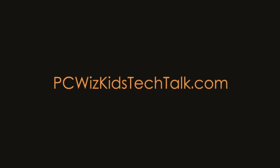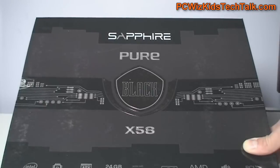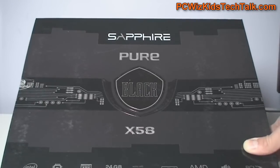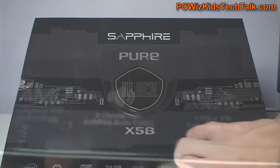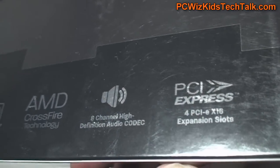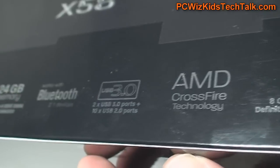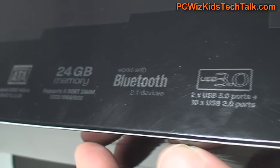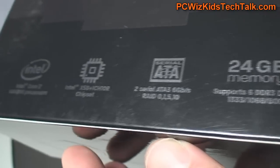Welcome to PC WizKids Tech Talk. Today we're looking at something new from Sapphire, the Pure Black X-58 motherboard. Sapphire has been creating motherboards, and recently the Pure Black series, both the X-58 and the P67 model, has come out. We're going to be looking at this one starting with an unboxing, then we'll go through actually getting this up and running on a system and doing some further tests.